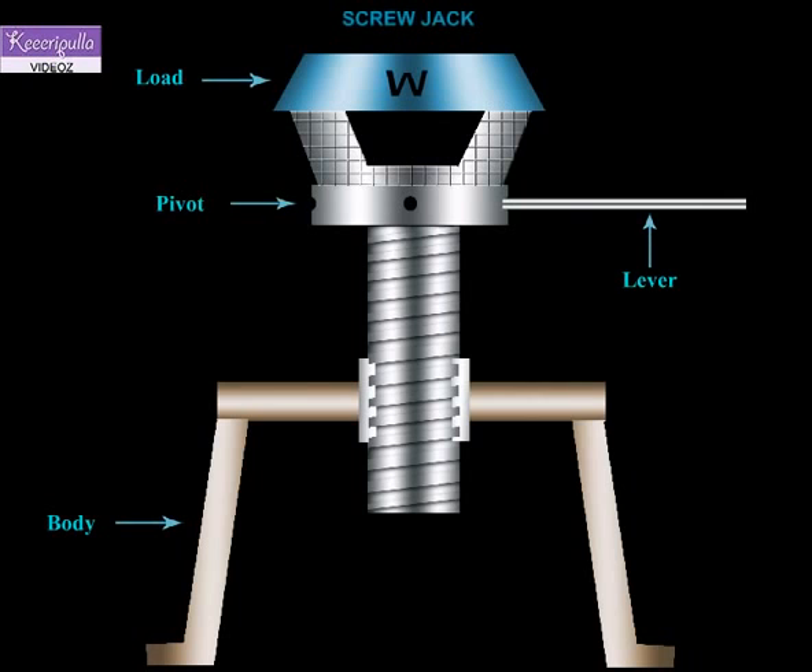To lift the load, the screw is rotated by using the lever, and thereby the screw raises or lowers the load. To prevent the rotation of the load with the screw, the screw head is made in two parts as shown in the figure. The pivot of the screw head rotates with the screw, while the cup on which the load is kept does not rotate but simply moves up or down as the screw rotates.